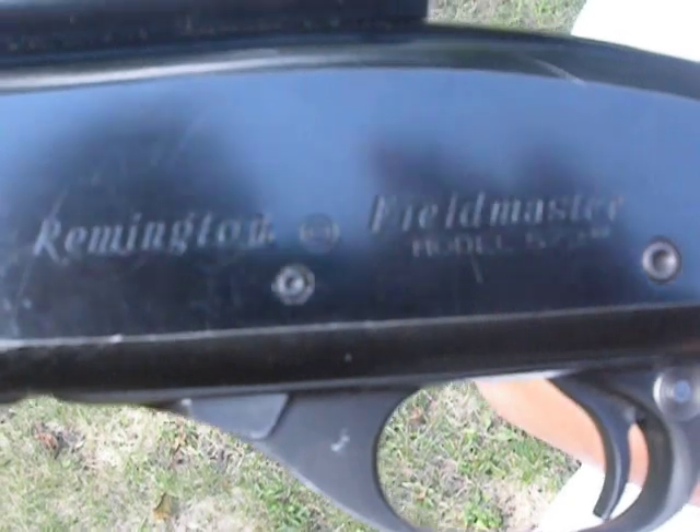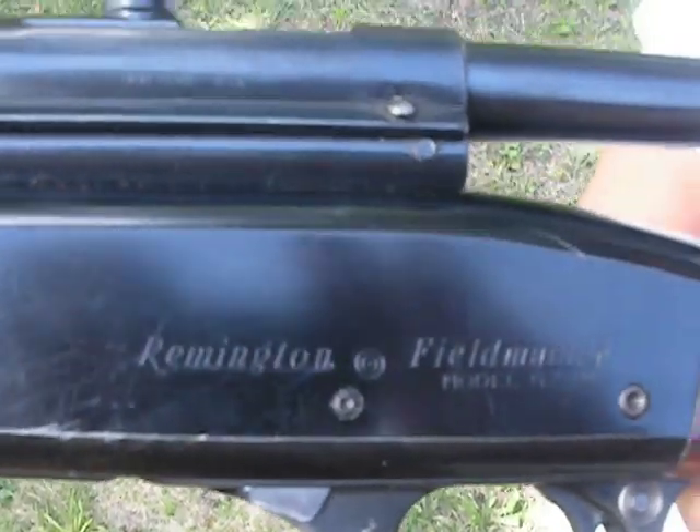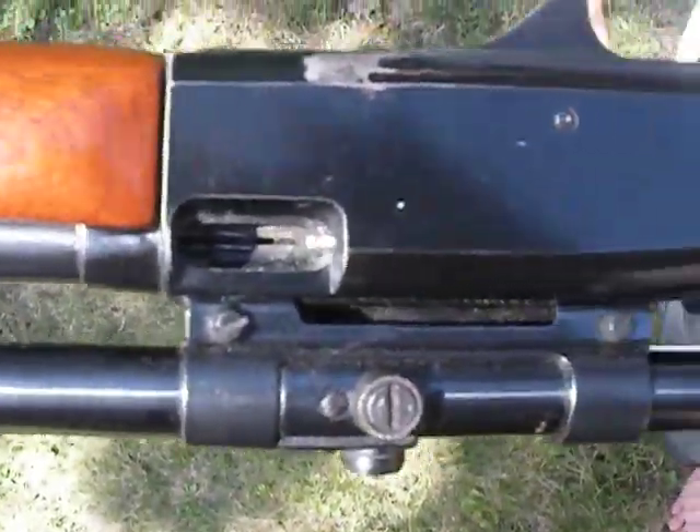It's a Remington — I forgot to mention — Fieldmaster, model 572. Let's flip it over. You can see there's the pump. Let's look at the bottom of it and see if there's anything there.